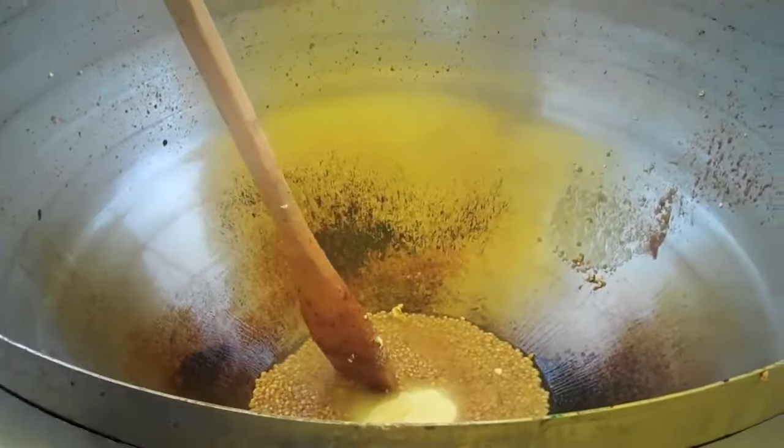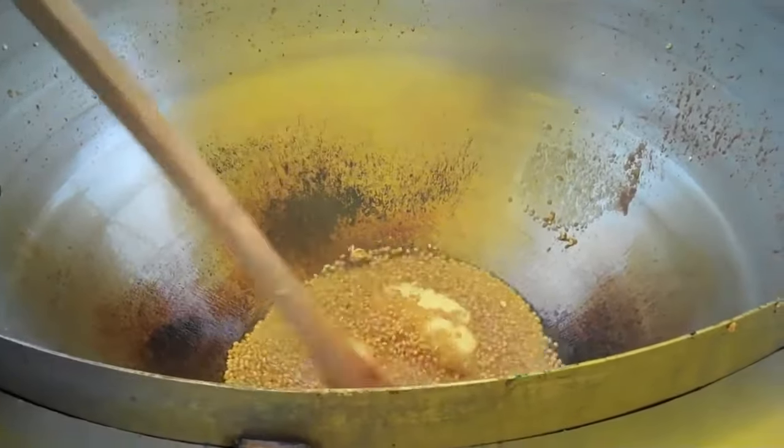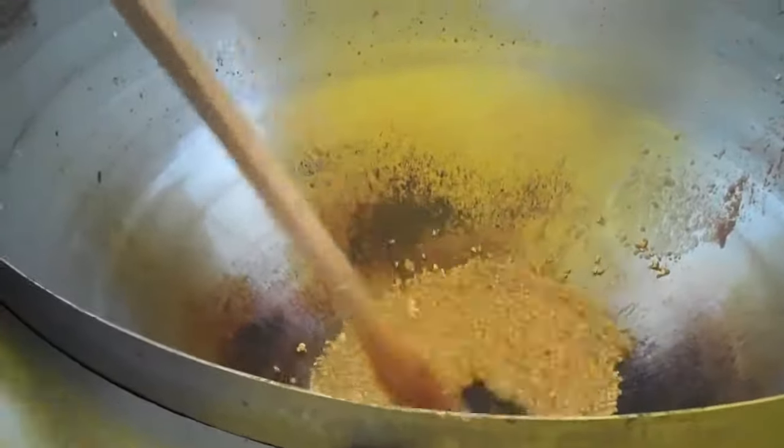Okay, so we got the afterburner going guys, we got the regular burner going and it's just cranking. That's the first pop.